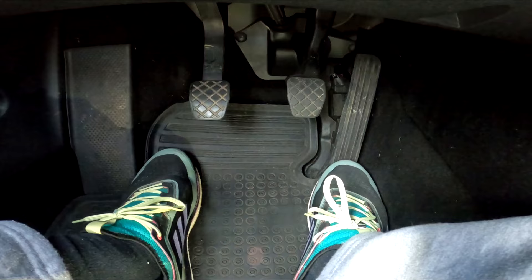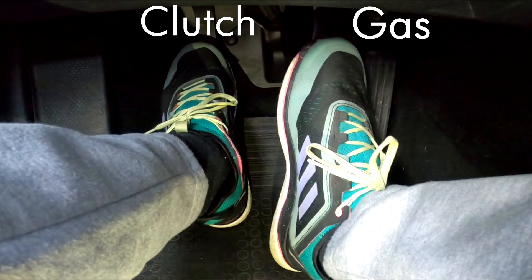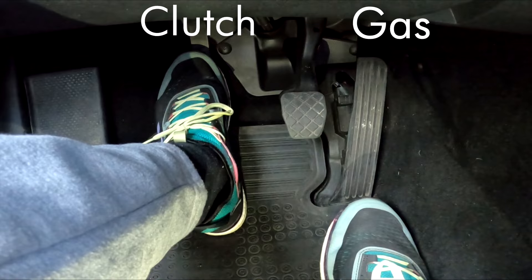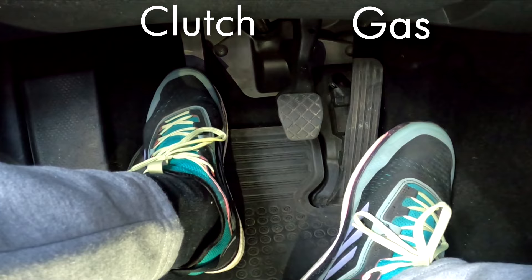Place your right foot on the brake. When driving forward or in reverse, your right foot should be the only one on the gas or brake pedal. If your car is equipped with a standard transmission, your left foot manages the clutch, but in vehicles with automatic transmissions the left foot simply goes unused.